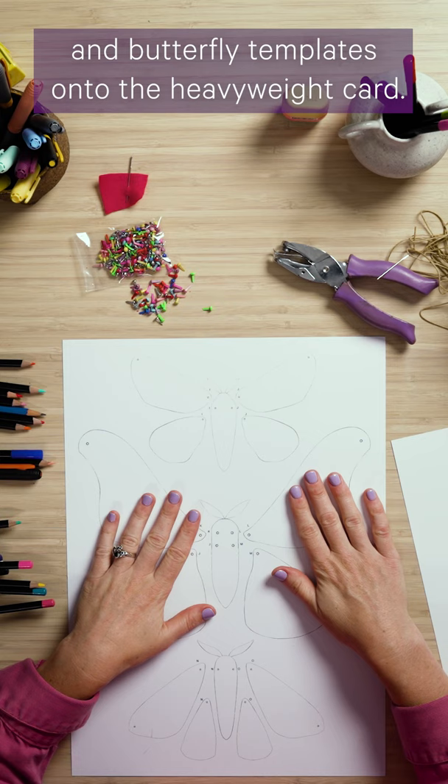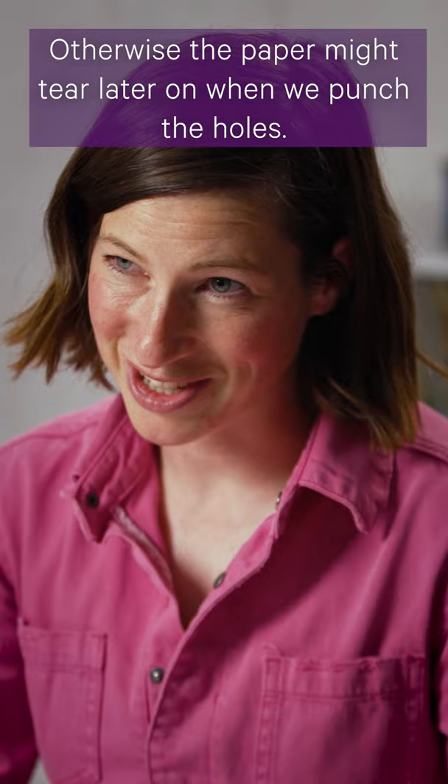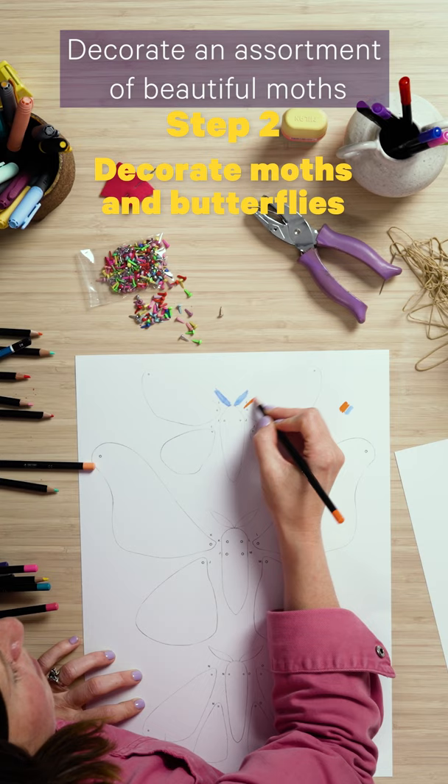First up you'll need to print your moth and butterfly templates onto the heavyweight card. I've used about a 250 GSM paper but you can use anything you have handy. Just make sure it's not too thin, otherwise the paper might tear later on when we punch the holes.